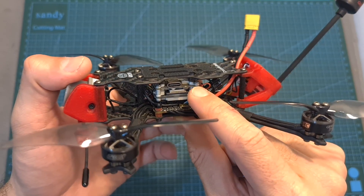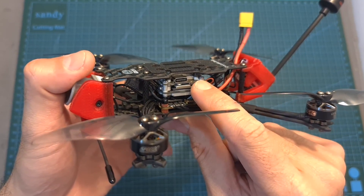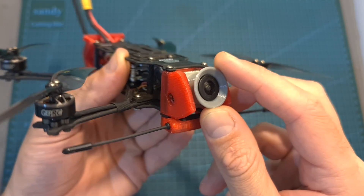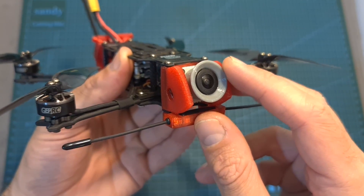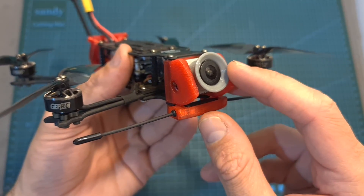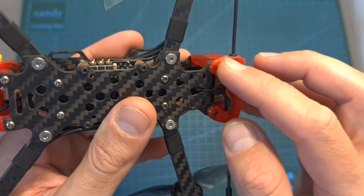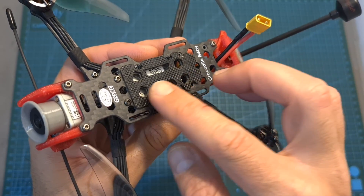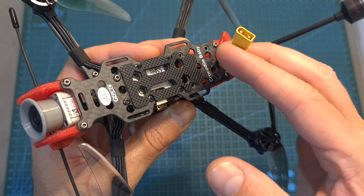On top of it, in case you have the HD version, mounted to the top plate you can find the Caddx Vista digital transmission unit, and on the front, protected using a provided 3D printed TPU part, you can find the DJI camera or the Caddx Nebula V2 camera, depending on the version that you've got. Along with the quadcopter you're also getting an Immortal-T 3D printed mount, which you can mount underneath the camera. The battery is going to be mounted on the top plate, and this quadcopter is using an XT30 battery connector.